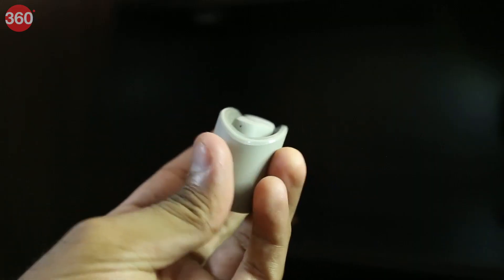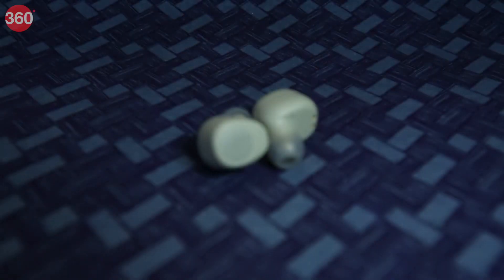Buying a good pair of truly wireless earbuds these days is no cakewalk — there are so many options out there that one may be spoiled for choice. To make that process a bit simpler, here is a pair of TWS earbuds you should definitely look at before making that final buying decision: the JBL Wave 100 TWS. JBL has been a pioneer in the field of audio technology for the past 75 years, and it is that expertise and knowledge that the company brings to its audio hardware like the Wave 100.